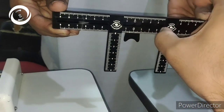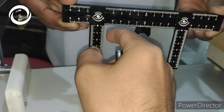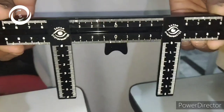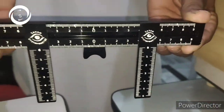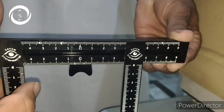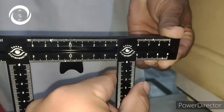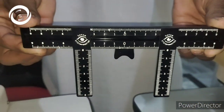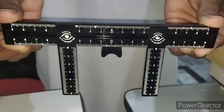You can measure the pre-tarsal show, levator function, upper lid crease, horizontal lid laxity in entropion and ectropion — so almost all the measurements required in ophthalmology. The V-shaped support should be placed at the nasal bridge and the horizontal scale at the superior orbital rim. That was the first video of the Dystopometer. Thank you.